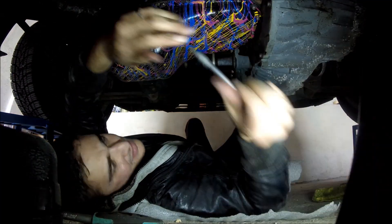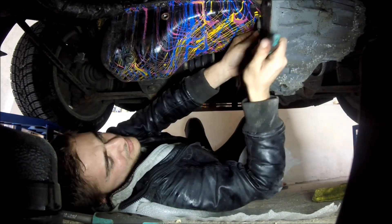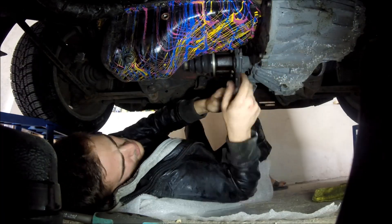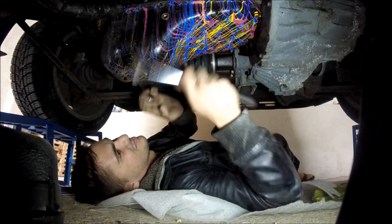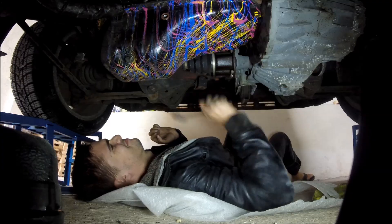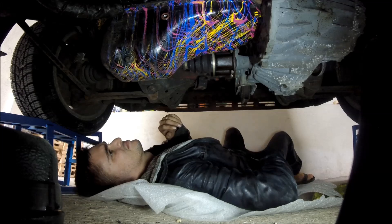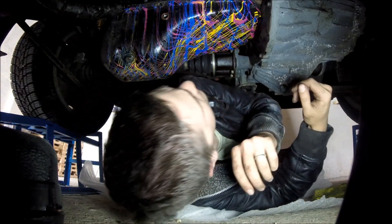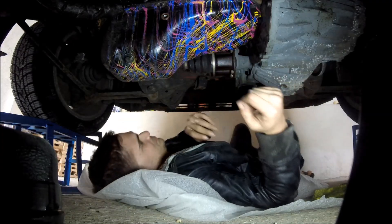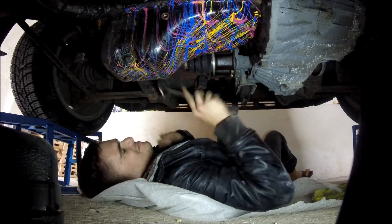The next thing to do is remove the oil pan bolts. There's a whole bunch of bolts so this is gonna take some time - just remove them one by one and keep them somewhere safe so you do not lose them. After removing the oil pan bolts, I used a rubber hammer to try and knock the oil pan free from the gasket sealant holding it in place. The rubber hammer failed miserably - I knocked and knocked but the thing would not come off.